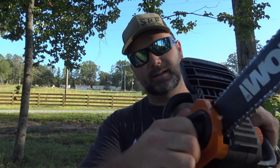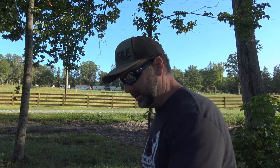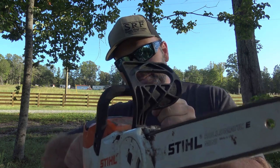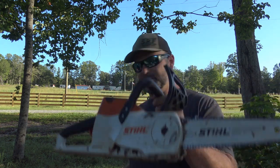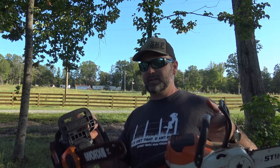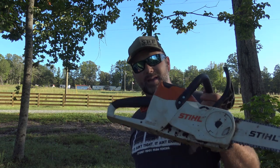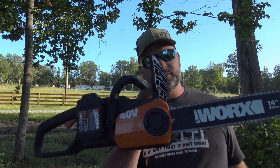You just turn this and it tightens the chainsaw chain up. The STIHL is more responsive than the WORX chainsaw. Weight-wise we're just about apples to apples with the battery. The STIHL may be just a tiny bit heavier — 36 volts versus 40 volts.